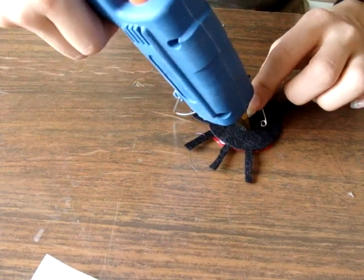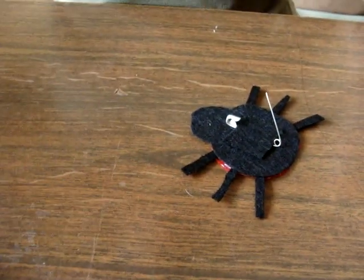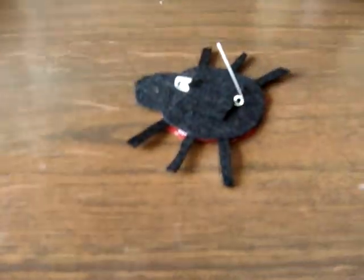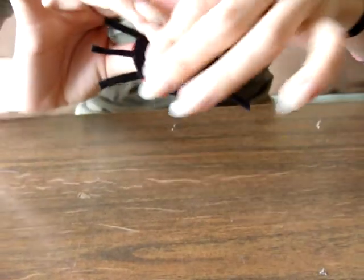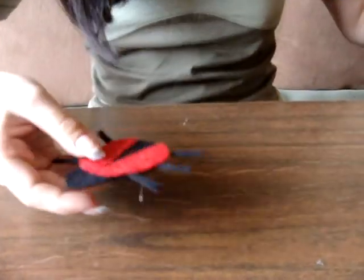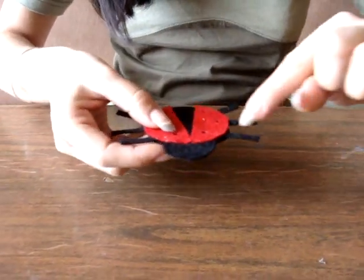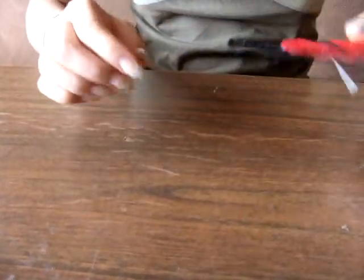And then the last part. And this is your finished bug. You let it dry and take out all the little glue strings that are everywhere. And if you want to, you can draw some eyes and a mouth and make it really pretty. So thank you for watching and I hope you tried these little bugs out.